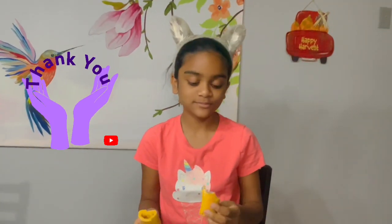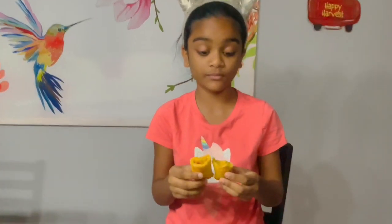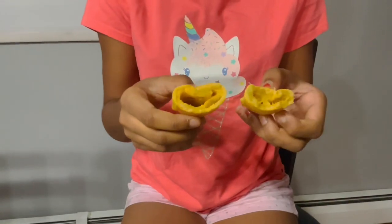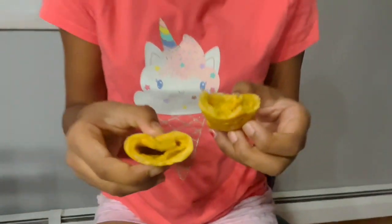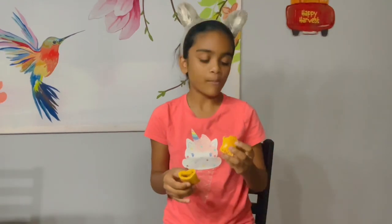It's so crispy and juicy! Look at it inside — it's filled with cheese, beautiful! The taster goes for a second piece right away. What are your thoughts? Delicious — thumbs up, more than delicious! So here you have it, guys — our delicious cheese rolls.